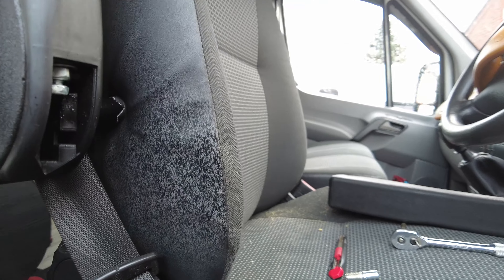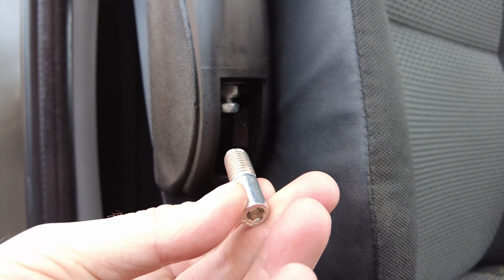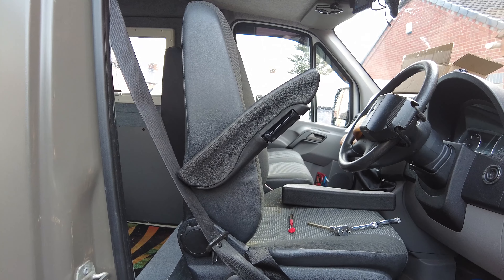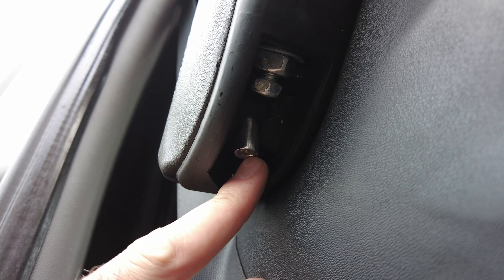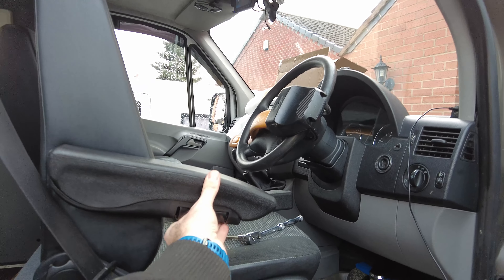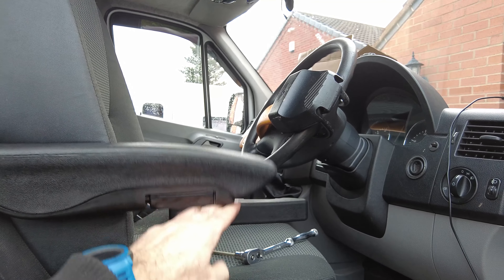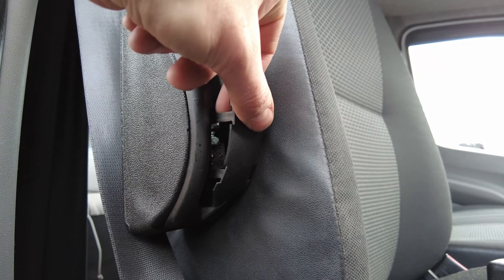Then the armrest slots on and is screwed into the thread in the mount — it's a 6mm Allen key stud. There it is upright. And obviously you've got adjustment to adjust the height and angle. There is also a trim cover to slot in, just like that.